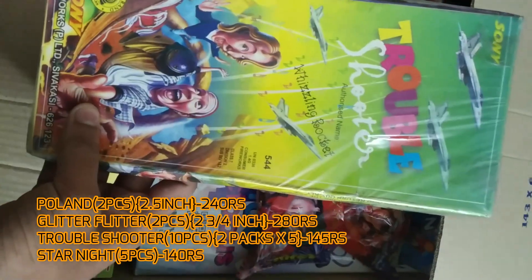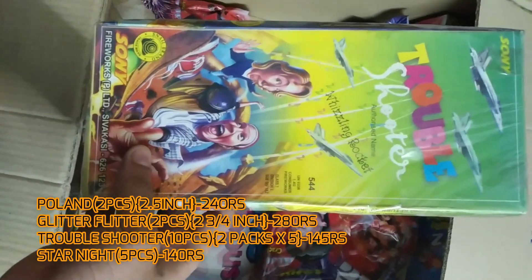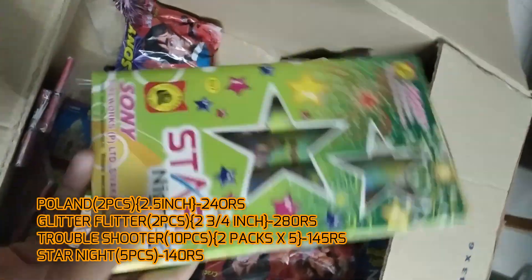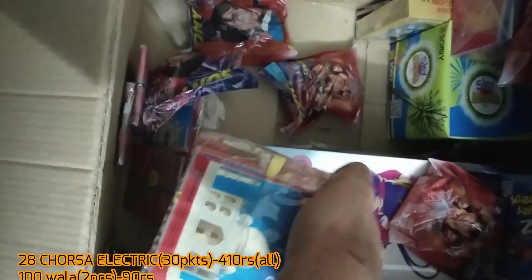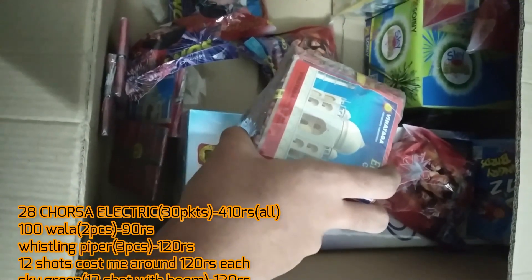This is the Sony Fireworks Troubleshooter — it's actually a Whistling Rocket, 10 pieces. It's pretty small and I don't know the performance yet. Star Knight is 10 pieces of small half-inch fancy shots, containing around five pieces in one box — I've bought two boxes. Followed by small wallas and 28 giant electric wallas. They burn up faster than other wallas but the sound they produce is much higher compared to companies like Atlas. There's also a 25-packet one.